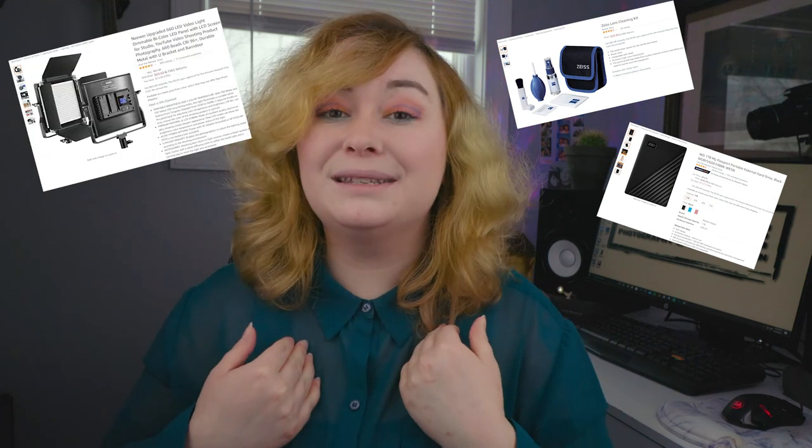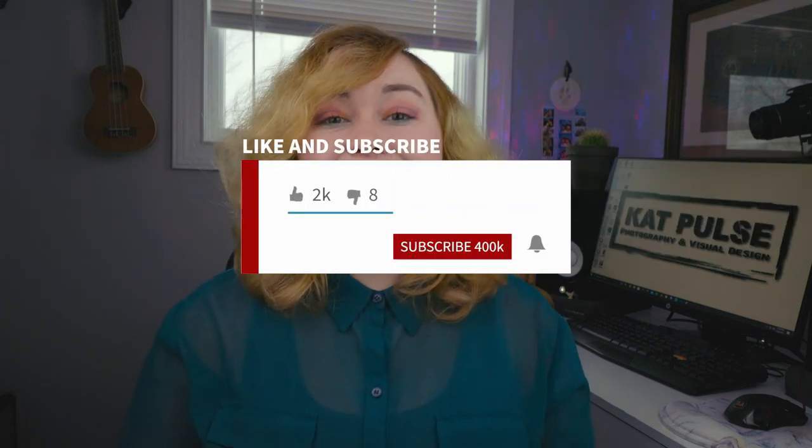All of the products I've recommended today I've given Amazon links for in the description below, so if you want to start slowly building up your gear collection or buy all of it at once, I've done the research on what's cost-efficient and good quality for someone just starting out. Keep in mind they are Amazon affiliate links, so if you do purchase these items I do get a commission — thank you in advance if you click those links, it really helps me keep my channel going. That'll be it for today's video — thank you so much for watching, be sure to like, subscribe, and hit the bell notification, and I'll see you next video, bye everyone!